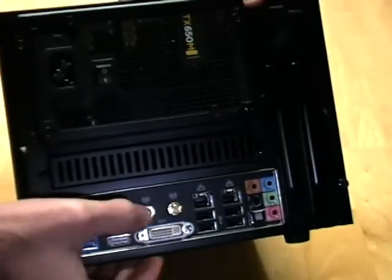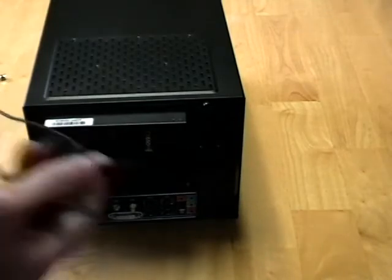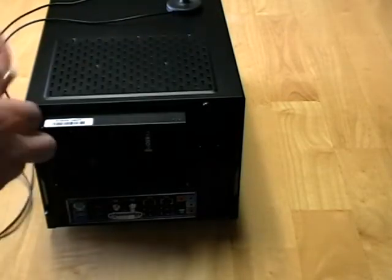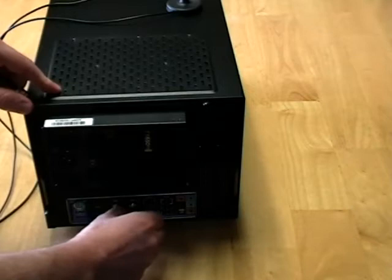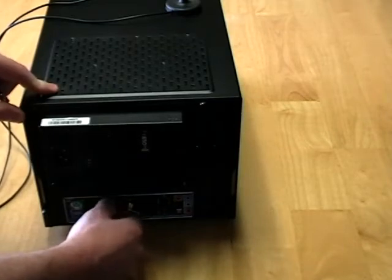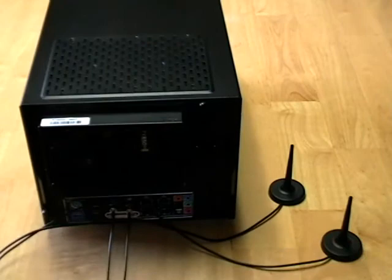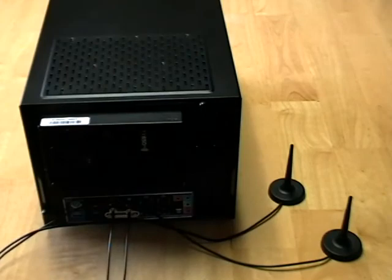Those are the two Wi-Fi pigtails. The last thing I want to show you is that with your case you will also find these two little antennas — these are the Wi-Fi adapters that connect to those little pigtails. You can see they've got the appropriate wiring, so you simply twist those into place. That will then broadcast the Wi-Fi signal so it'll be able to pick it up for you.